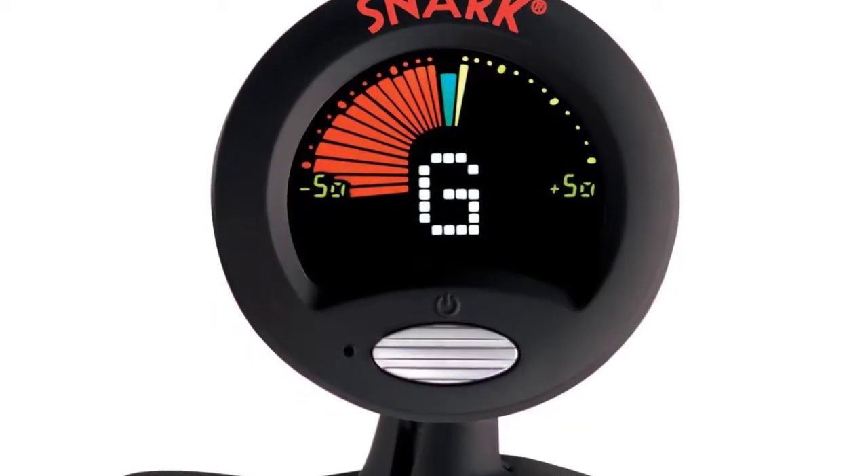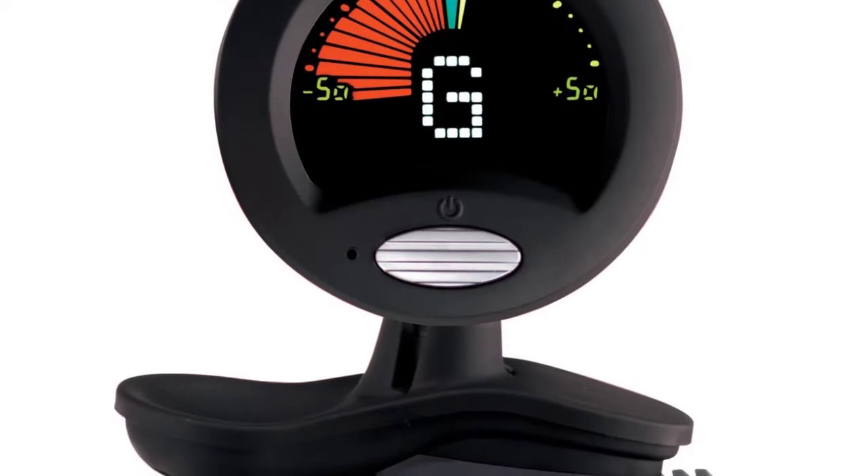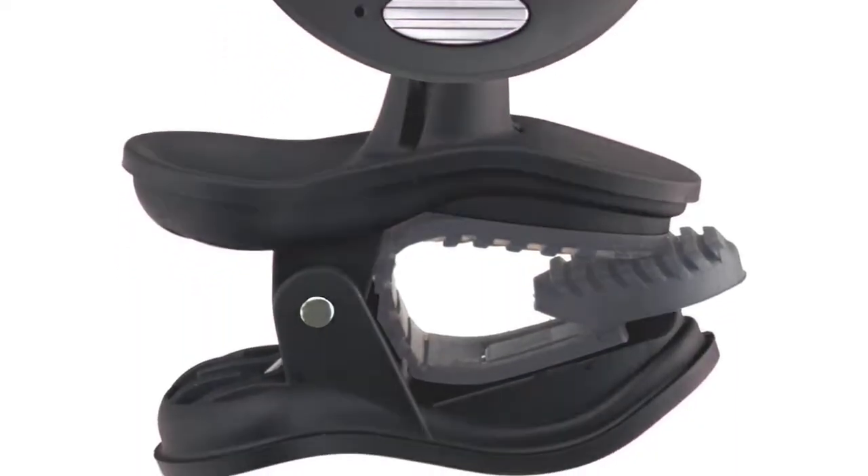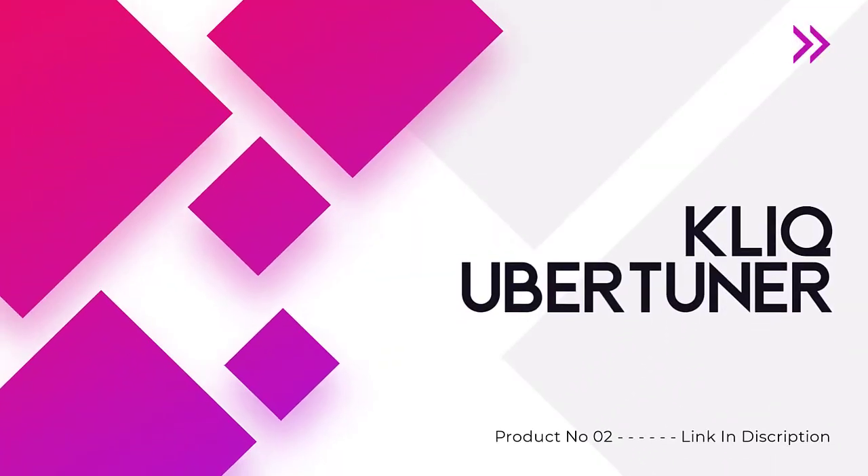This feature enhances the battery life so that you can practice for long hours. It also has rubber pads to give you a secure and firm grip on the ukulele.